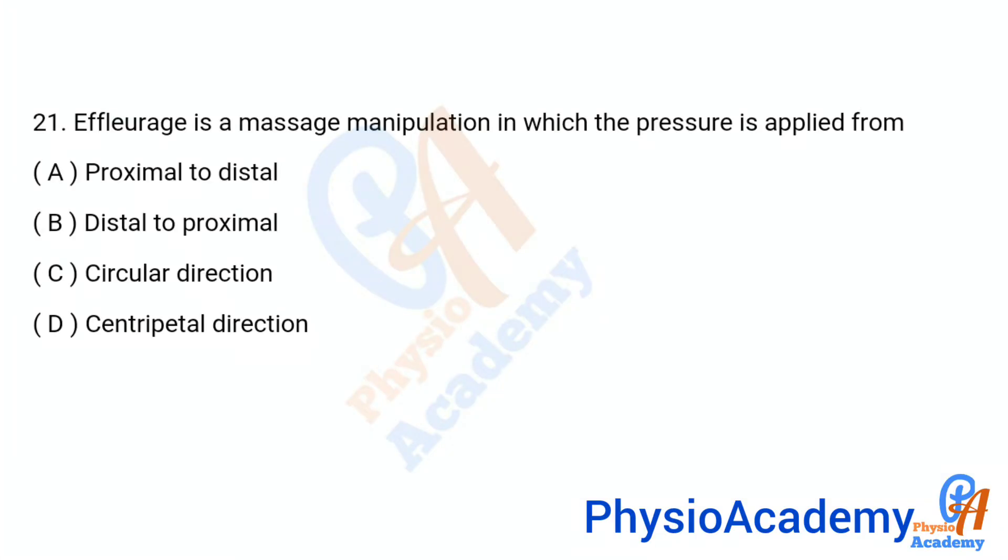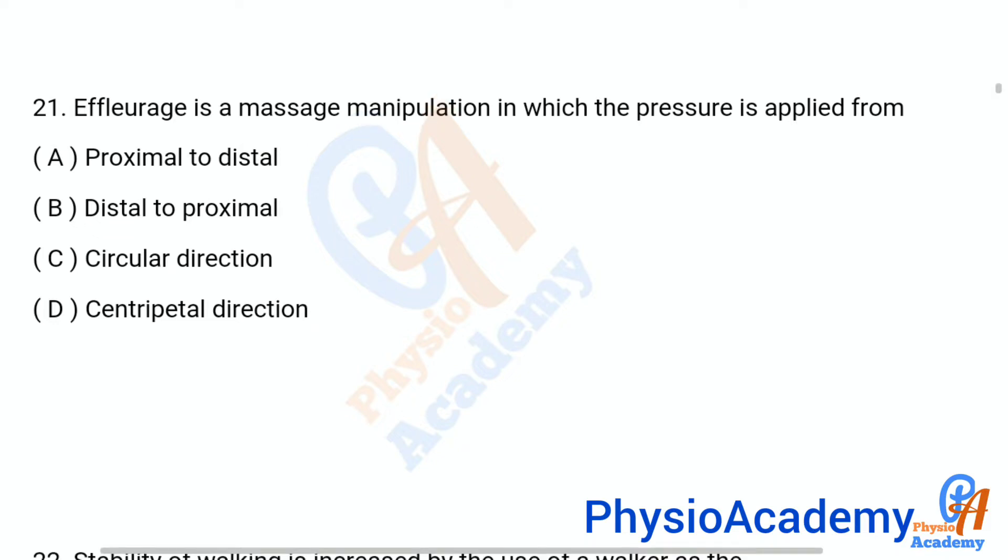Question number 21: Effleurage is a massage manipulation in which the pressure is applied from — option A: proximal to distal, option B: distal to proximal, option C: circular direction, option D: centripetal direction. The correct answer is option B: distal to proximal.